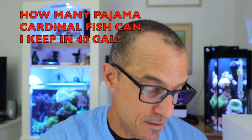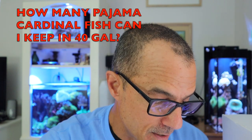Here's the first question from Coolie's Coral. He started a 40 gallon breeder and wants to school some pajama cardinals — how many can he keep in 40 gallons? I told him around 10. However, there are different issues with different fish that you might want to school in your tank.